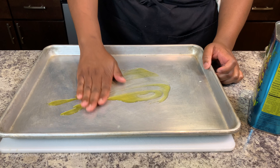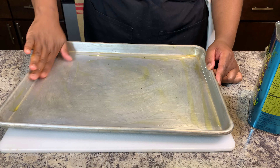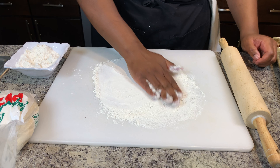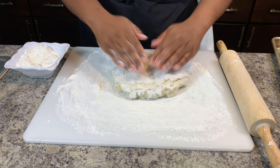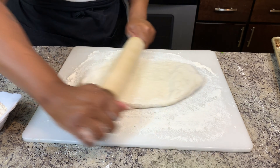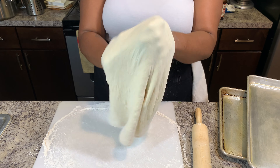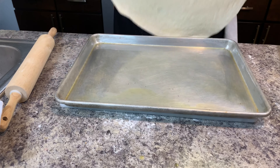To prep your sheet tray, add 2 and a half tablespoons of oil and spread across the entire surface evenly — make sure to get the sides. Don't forget to flour your surface and your rolling pin to prevent the pizza dough from sticking. Roll your pizza dough out until it's the same size as your pan, then lay your pizza dough within the sheet tray.